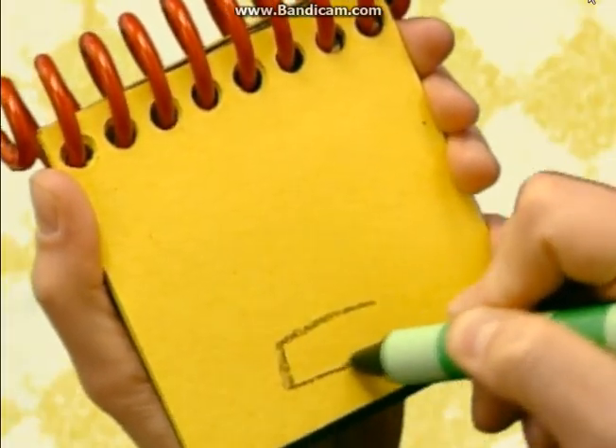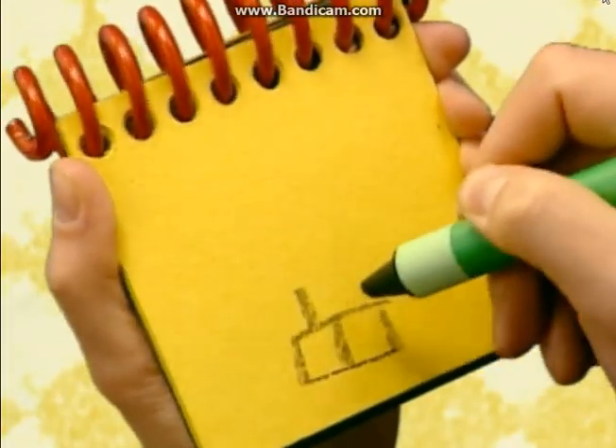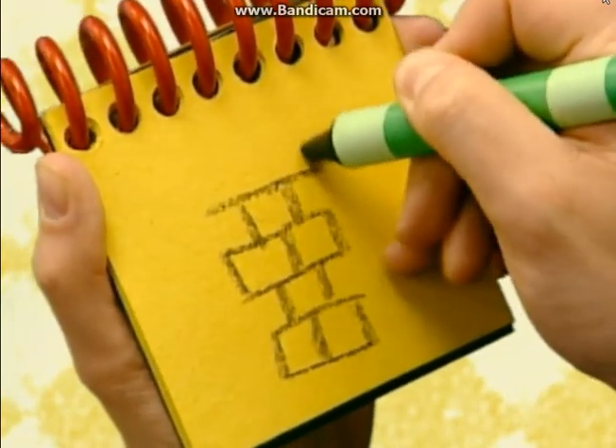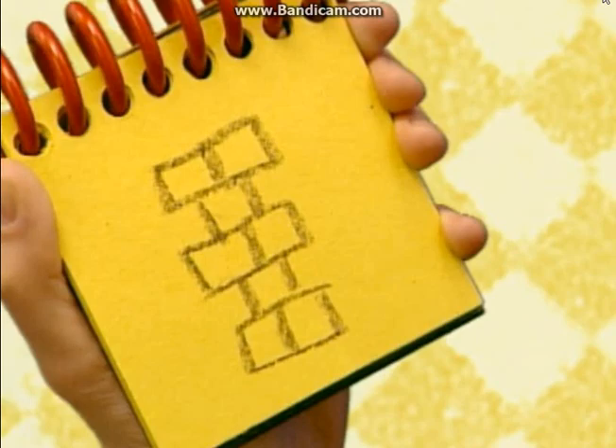The shape looks like two squares together, with one square on top, two more squares, and another square, and then two more squares at the very top.